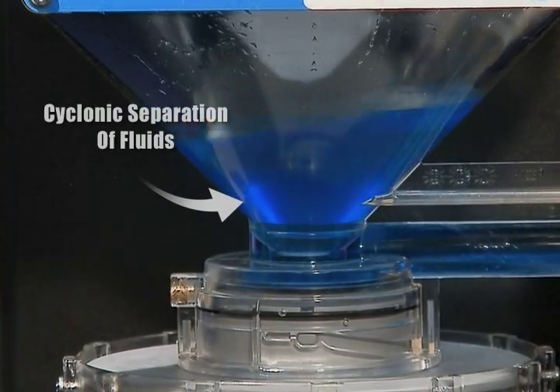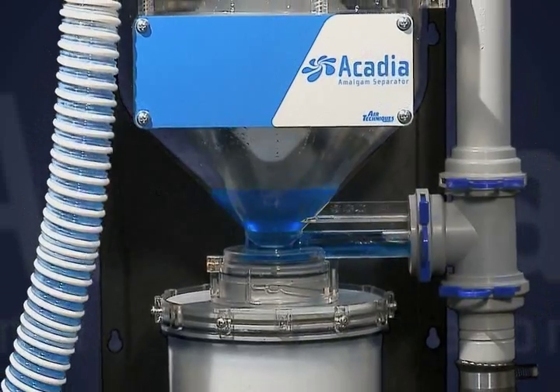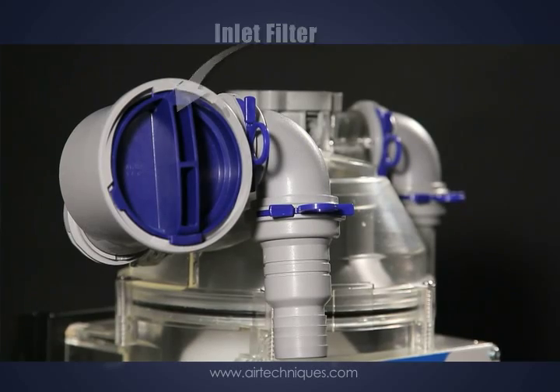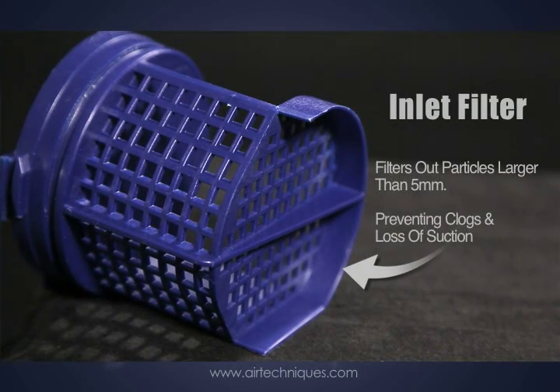The translucent container enables you to view Acadia's cyclonic separation of fluid. The Acadia's inlet filter ensures a smooth and continuous filtration process. Particles larger than five millimeters are filtered out, preventing clogs and loss of suction.